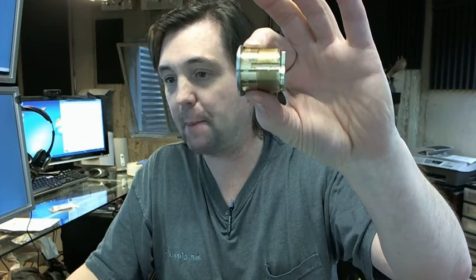Mortise cylinders like this are very commonly used for all sorts of types of hardware. Inch and an eighth is the correct length of cylinder for a lot of mortise locks, for inch and three eighths doors — a very common sort of application that you would have for this.